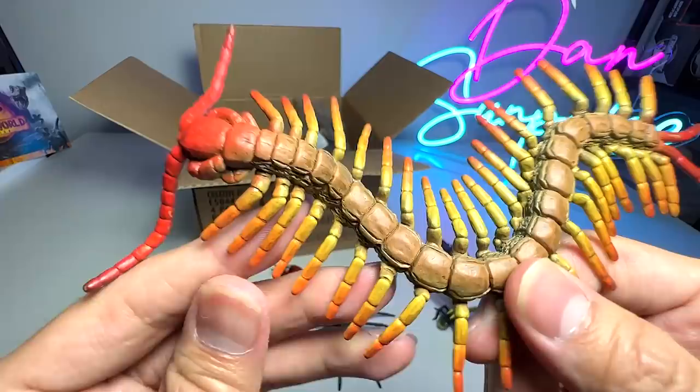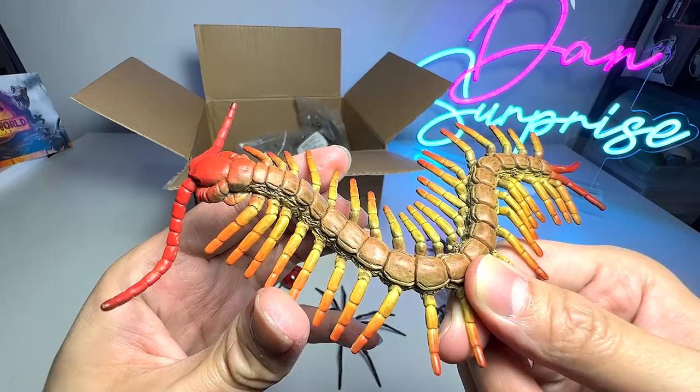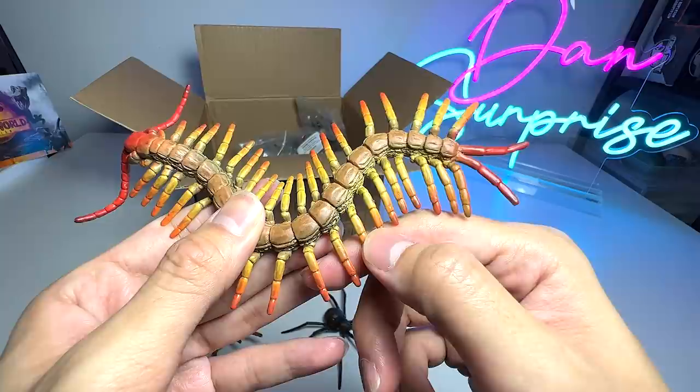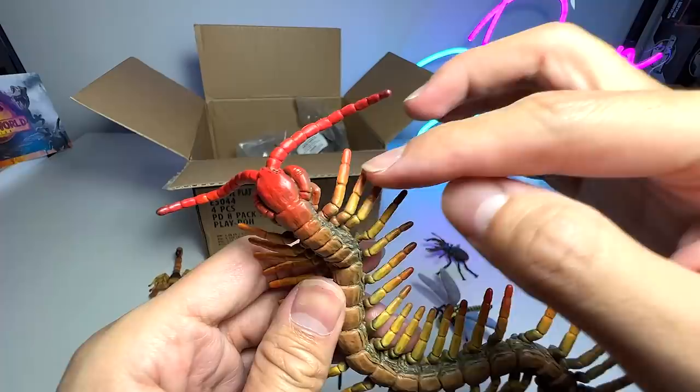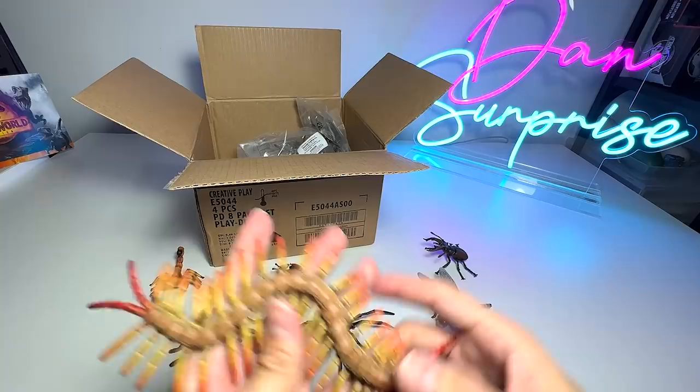It's really hard to count the legs. Let's count: 2, 4, 6, 8, 10, 12, 14, 16, 18, 20, 22, 24, 26, 28, 30, 32, 33, 34, 35, 36 — if you count this it's basically 38. Maybe different centipedes have different numbers of legs for sure.